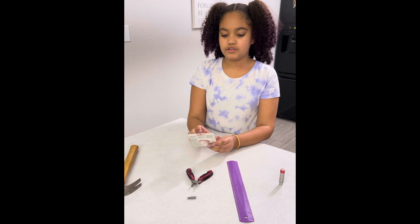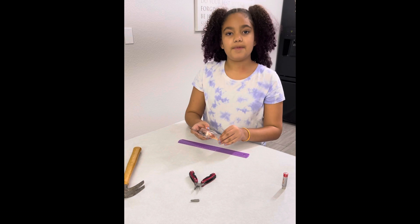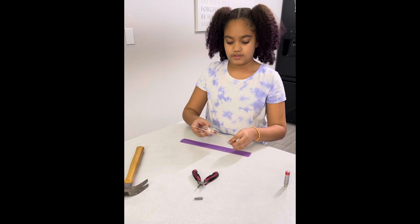Now you're going to grab your bare copper wire and measure it about a foot. So I'm going to do that.